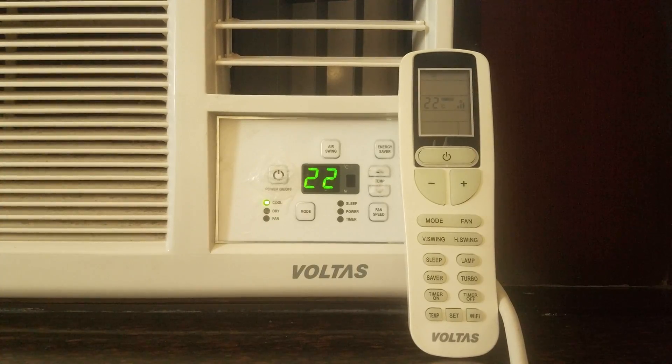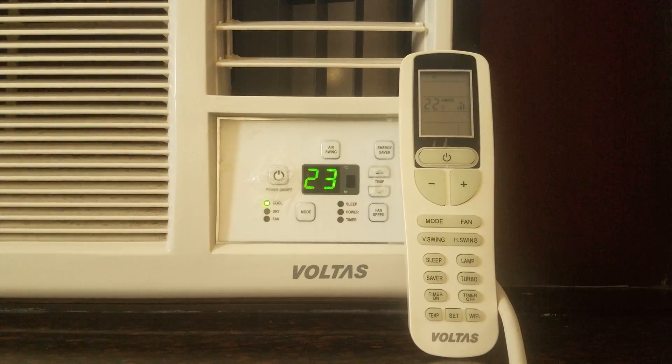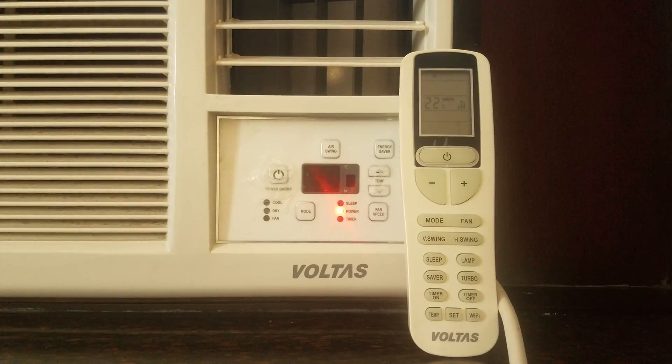Now let's check out increasing the temperature. Alexa, increase the AC temperature. Isn't that cool — being able to control your AC with just your voice? You could even turn on your AC when you're not at home, a few minutes before you arrive, so the room is cool when you get there, simply from your smartphone using the Okta smart home app. Alexa, turn off the AC. That is super cool.